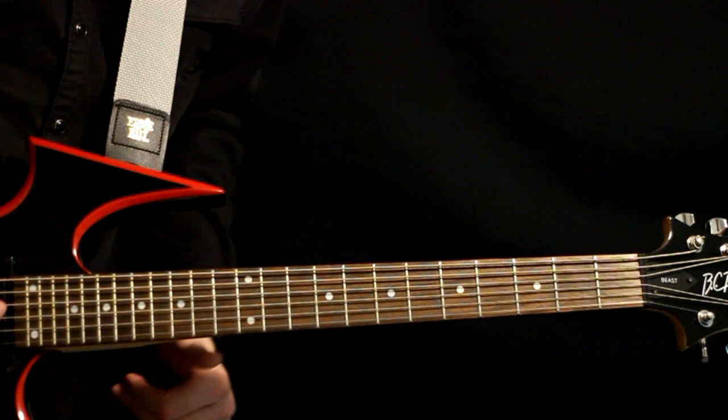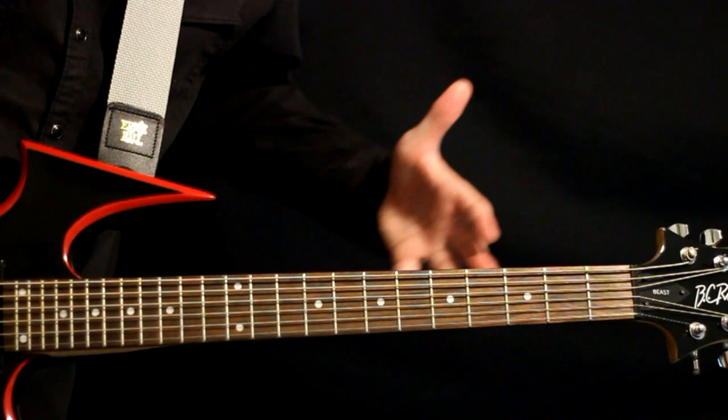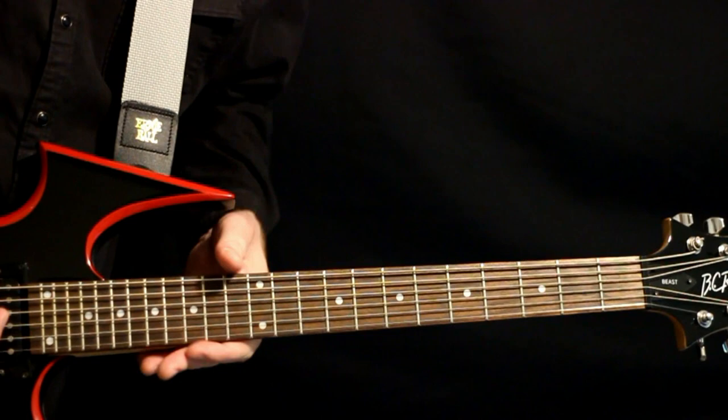I'll just be sticking with this kind of drop F-sharp standard tuning we got here. We got the F-sharp, then the B, and then it just starts standard from there on out — the E, A, D, G. For the most part, we're only going to be messing with the first low three strings here.